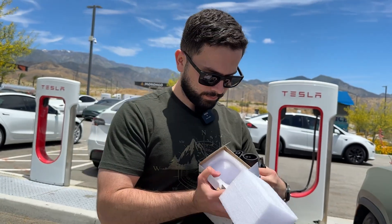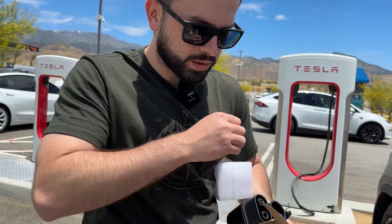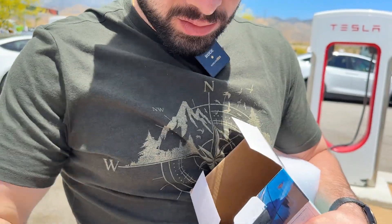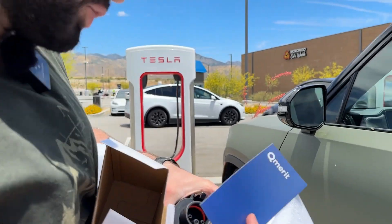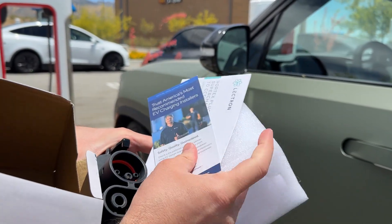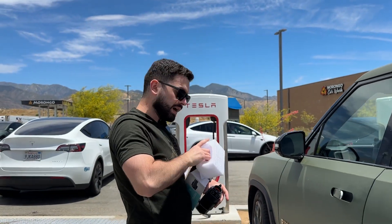Here's the adapter, and there's some other stuff in here. There's a brochure and user manual right here. We already know how to use it, so we're going to show you guys how it works.